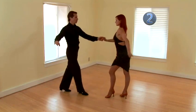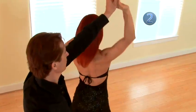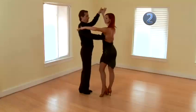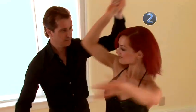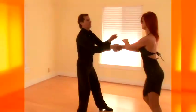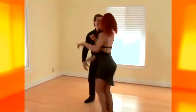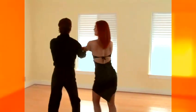We'll do the open break. She's going to step across. I'll circle to the right, and then closer to dance position. Now you know how to follow the open break underarm turn. Get your partner to watch VideoJug's film on how to lead this step.